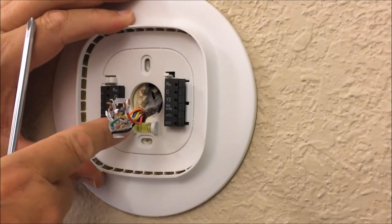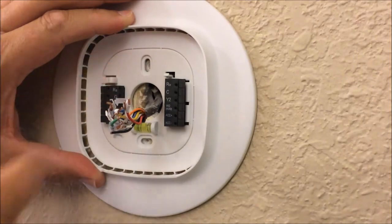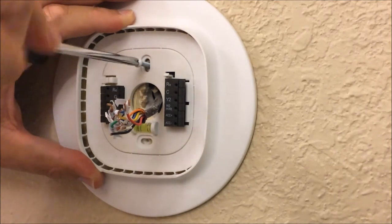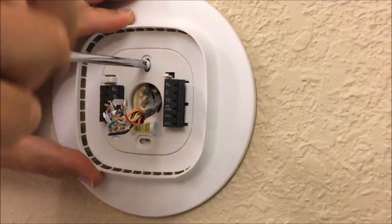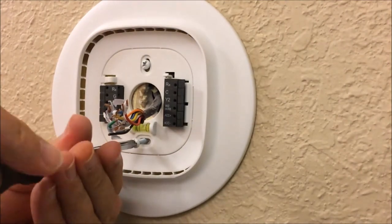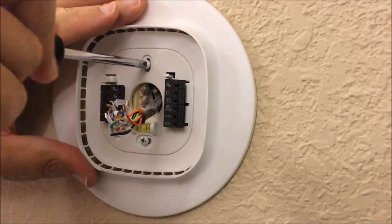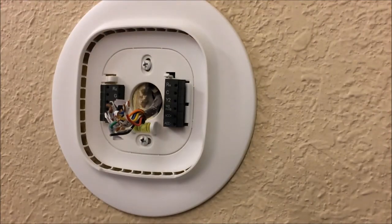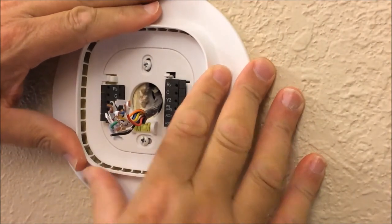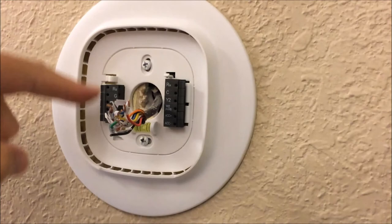I used the built-in level on the ecobee mounting base — which is super convenient — to align my holes, and now I just need to mount the plate. Once the mounting plate is up and level, I can slowly untangle my wires and line them up to the respective terminals on the ecobee base.